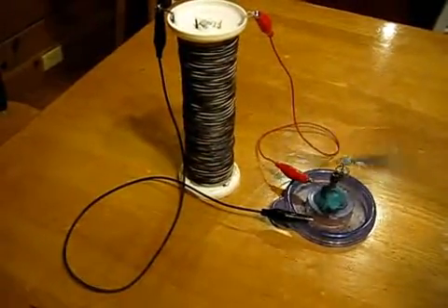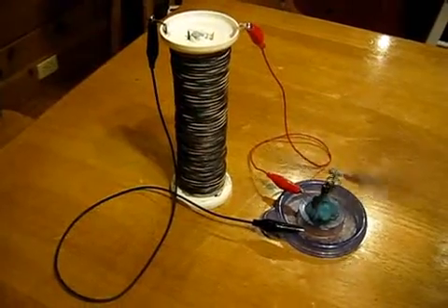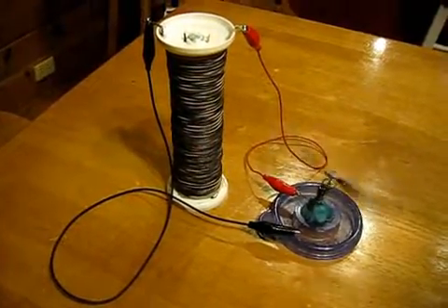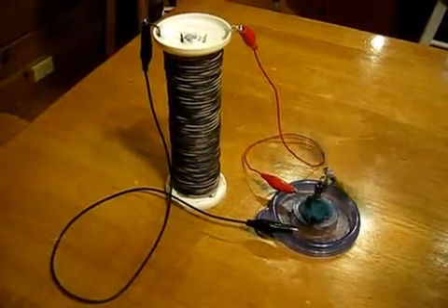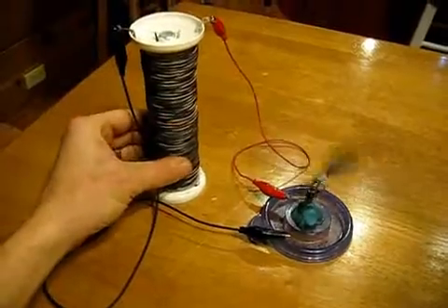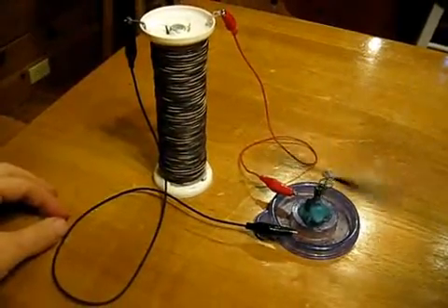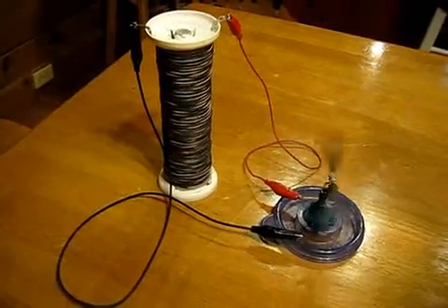I don't really expect that to continue — at some point it will probably dry out completely and stop running. But I'll go ahead and let it keep running overnight and see what it's doing in the morning. It would be really nice if I don't have to have it submerged in water. I'm sure when you bury these in the ground, it probably keeps the moisture level just right.